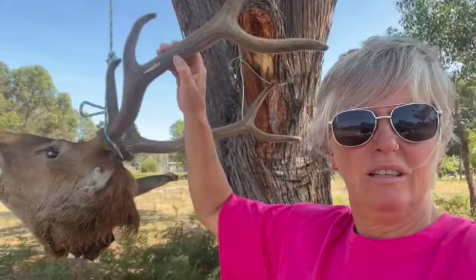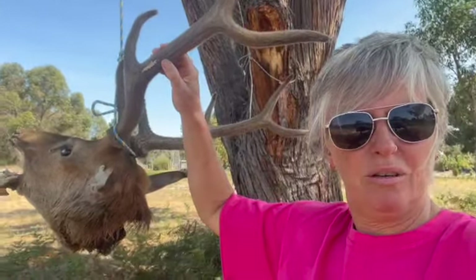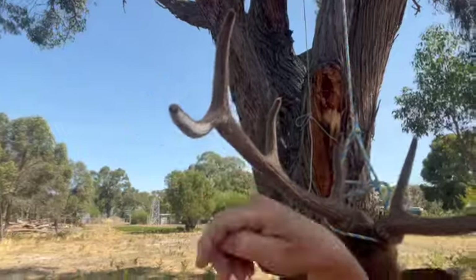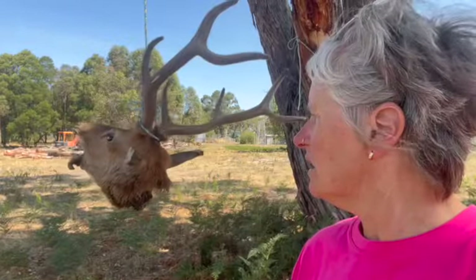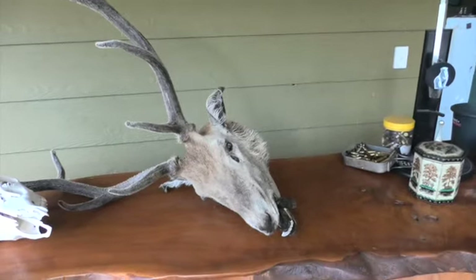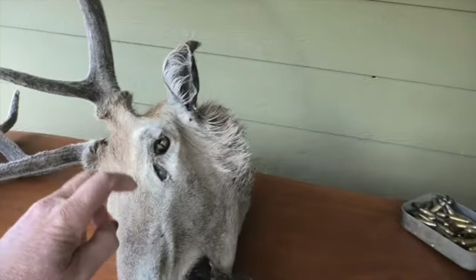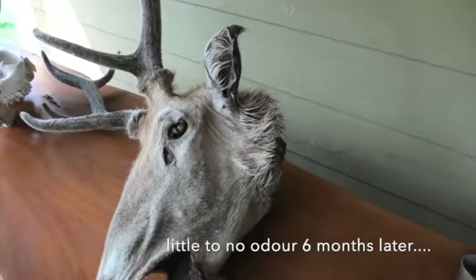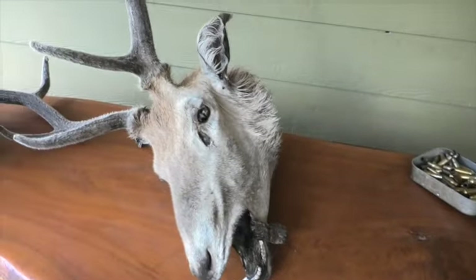The velvet is still evident on there, but I think I shot him right before the rut season and took off some of the velvet with the knife - definitely nice and hard there. Had a few hot days, no rain. This is what he looks like several months later - he's dried out quite nicely.